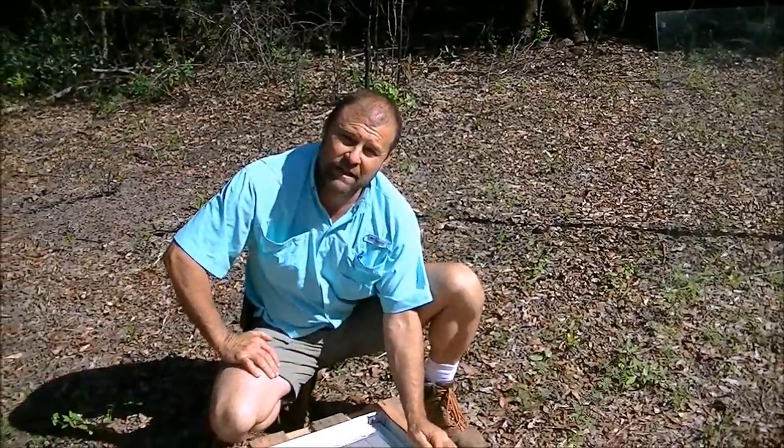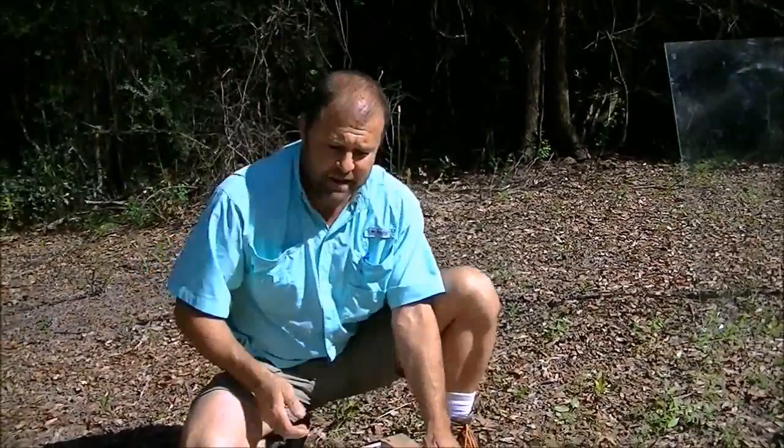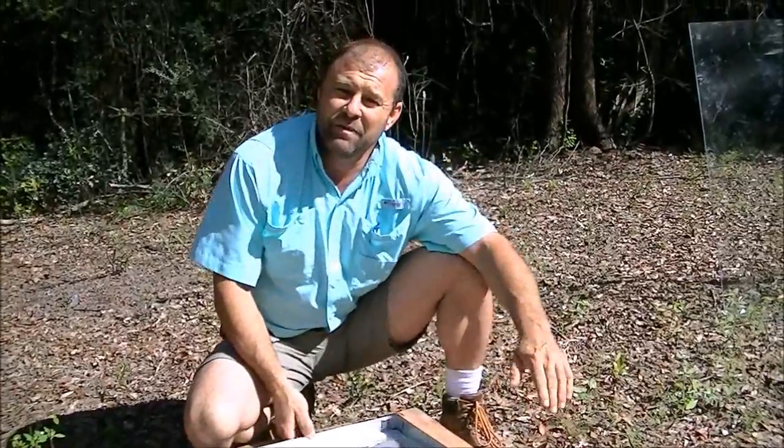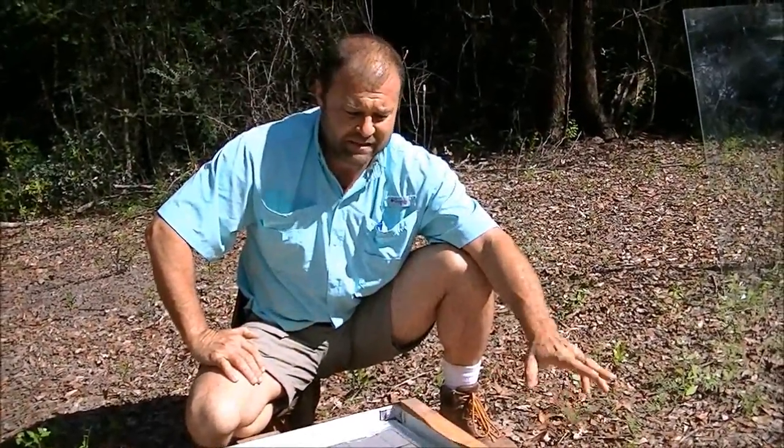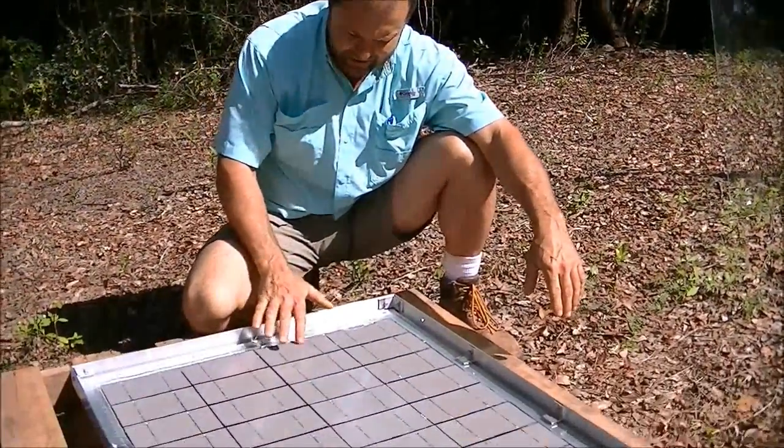Hey, I'm Mark. I was going to show you a tip to getting the encapsulant to set up. I get emails all the time about people asking me, 'I built a solar panel, I encapsulated it, six days later it's still tacky.'